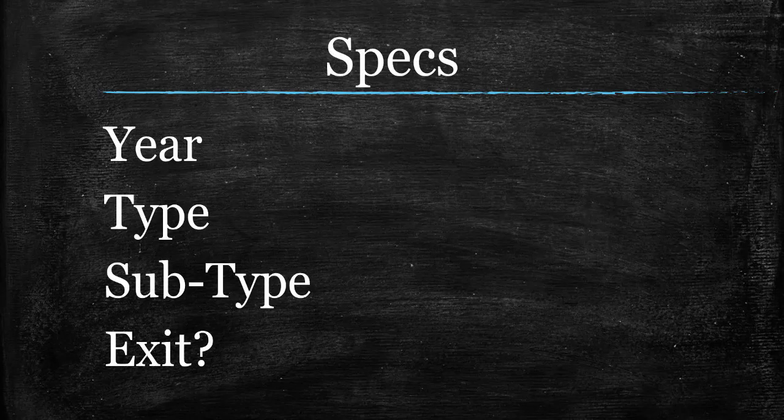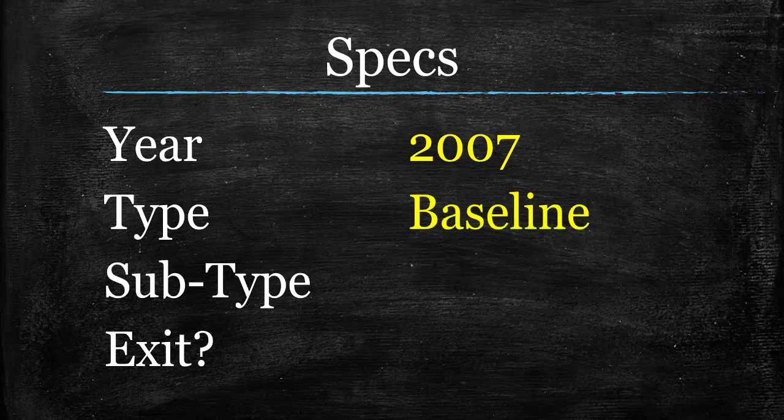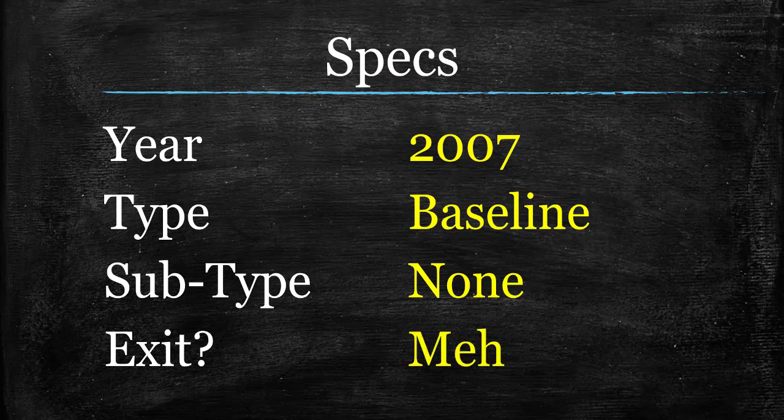Moving on to specs: this was created in 2007, and as I said, it was an attempt to improve and simplify a different rainbow-style indicator. If you want details on that, consult the blog, which I always link down below. Now, this is a baseline — just a plain old baseline, nothing too spectacular in terms of aesthetics. As is almost always the case with baselines, I don't like them for exits, but you are welcome to try. I do know traders who take a sped-up version of a baseline and use that as their exit indicator — perfectly fine. I just personally choose to do it a different way.